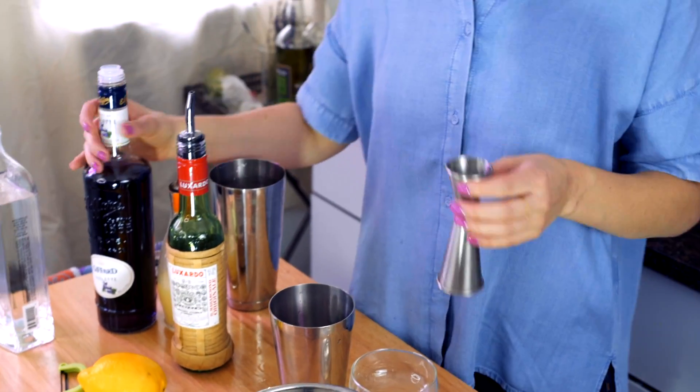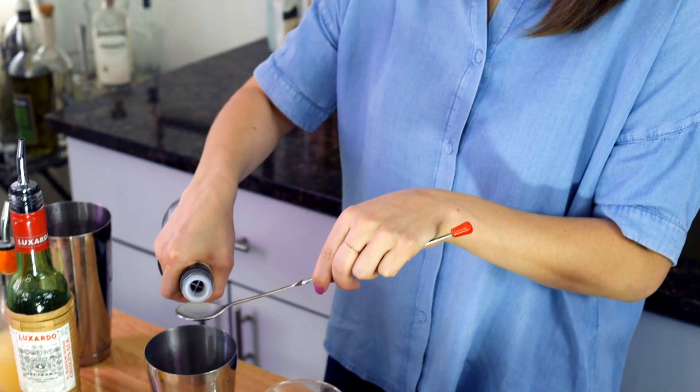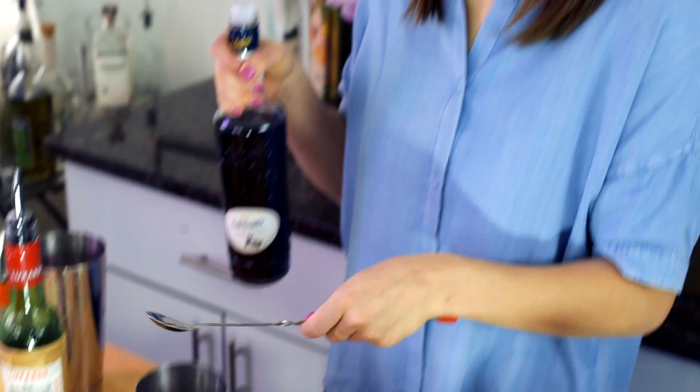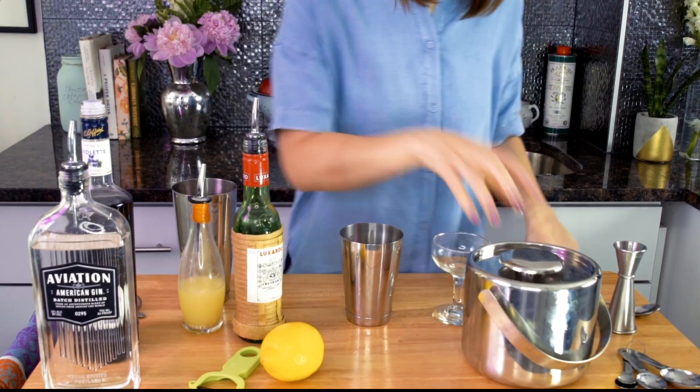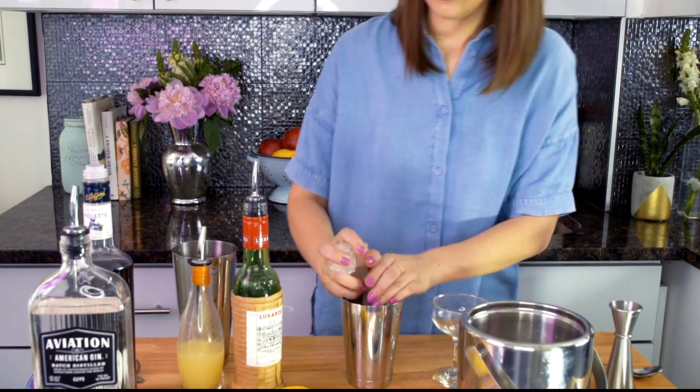And then you've got to be careful with the violette. If there's too much, you're not going to have that light pastel color — you're going to have straight up purple. You don't want it to be perpaderp. So like a bar spoon of it. This is also served up, and FYI, get your livers ready ladies and gents, because this is a boozy one.